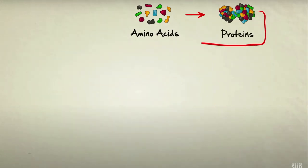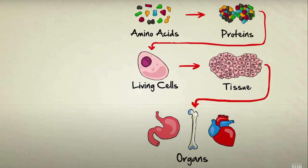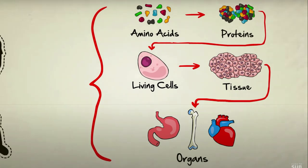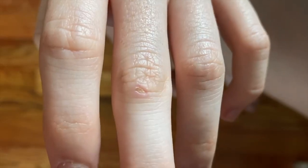DNA is kind of like a recipe book in our cells. It carries the instructions for how to make different proteins that we need for all kinds of bodily functions, such as digesting food or healing cuts in our skin.